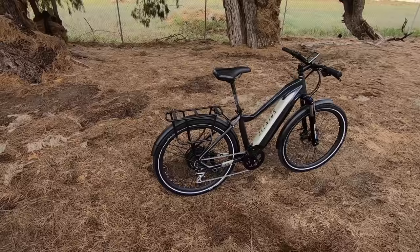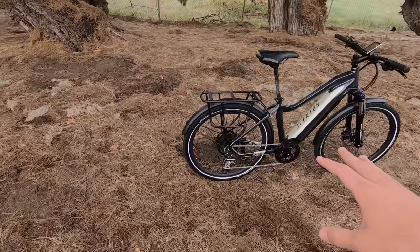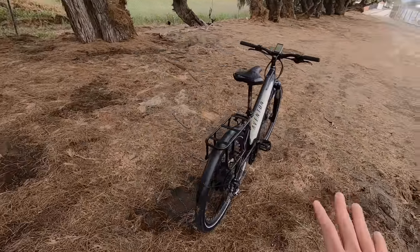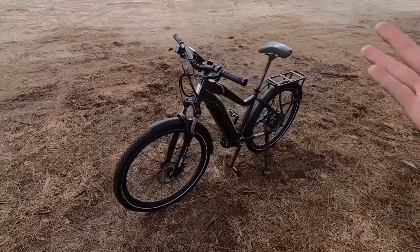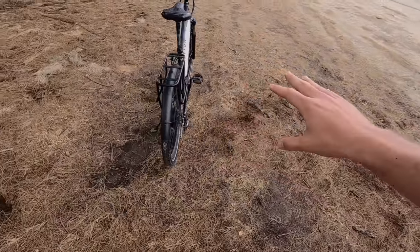For commuters, the rack and fenders are the two most important things — fenders to protect you from the elements and the rack to carry your bag or groceries. We'll find some puddles to really test those fenders since it's raining. One accessory absent on the Level is lights — no tail light, no headlight, no light integration at all. That was a bit of a surprise since it's pretty standard for a commuting bike.